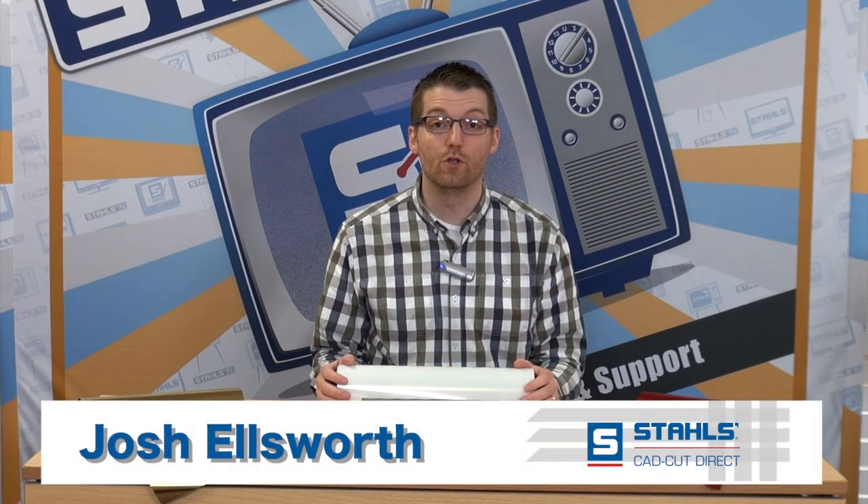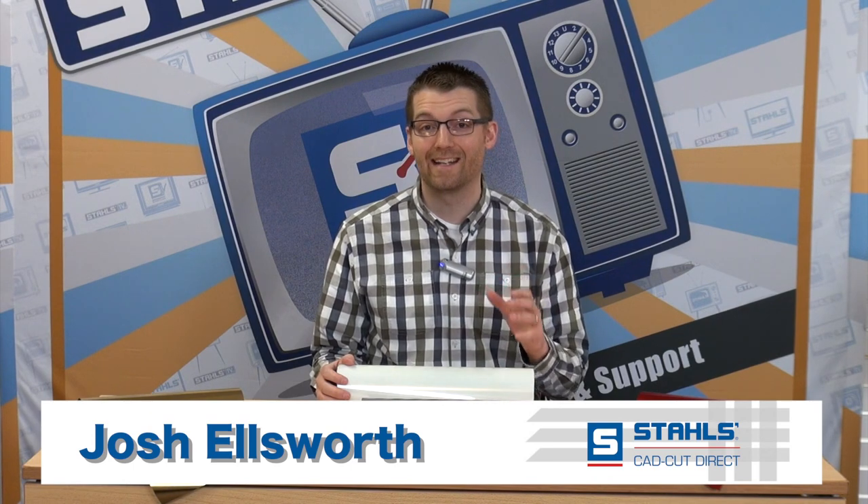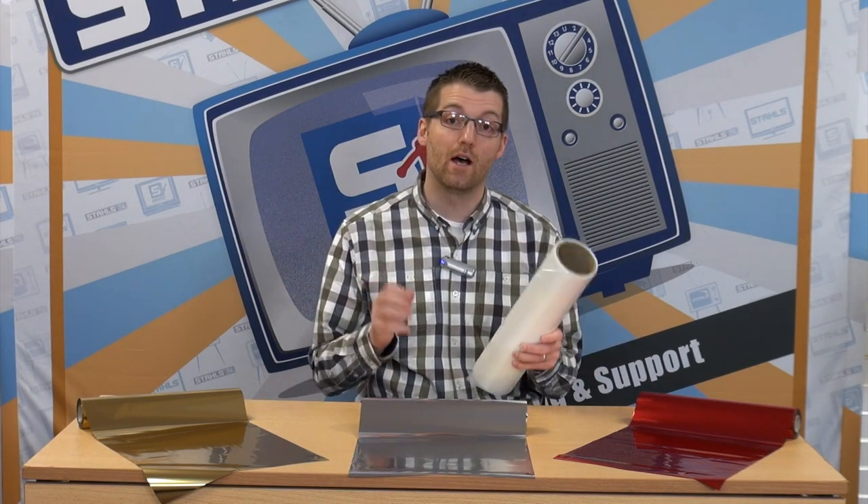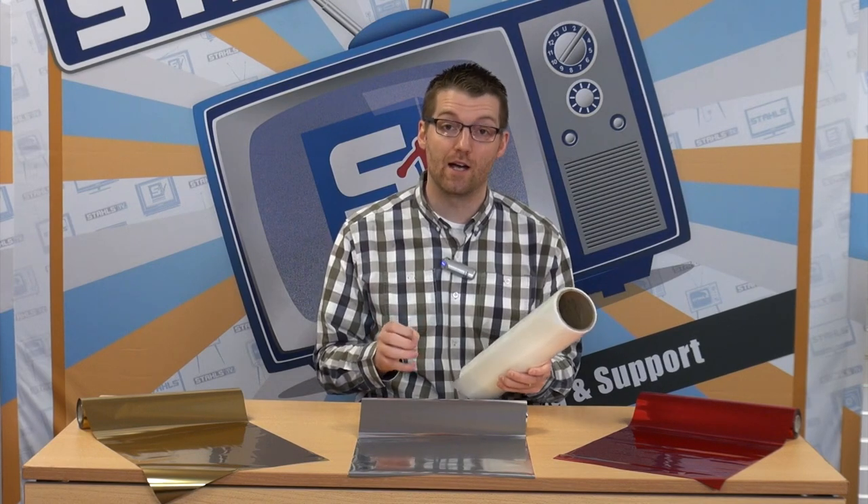Hi, I'm Josh Ellsworth with Stahls CADCUT Direct and I'm excited to introduce a new product called CADCUT Adhesive. CADCUT Adhesive comes in a roll and is cuttable with any vinyl cutter. The beauty of CADCUT Adhesive is you can cut, weed, heat apply your design and then layer on top of it heat transfer foil from Stahls. Heat transfer foil comes in a variety of styles and effects, and I'm going to show you how to make the most of CADCUT Adhesive combined with heat transfer foil in this video.